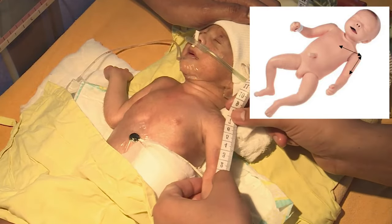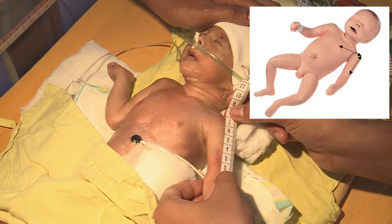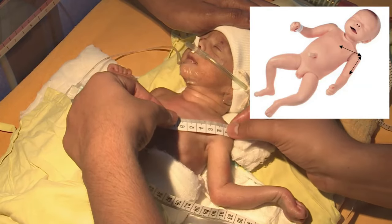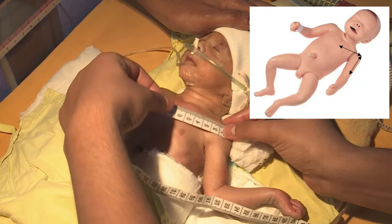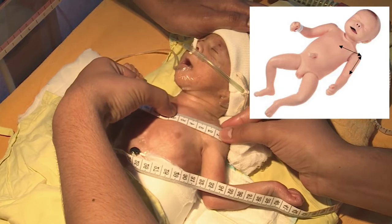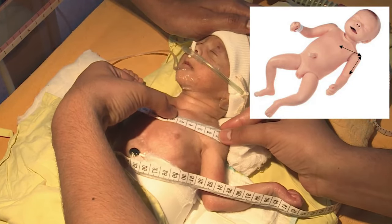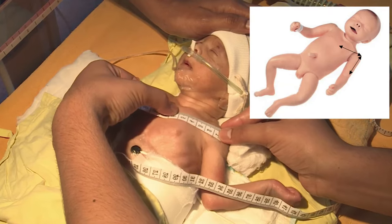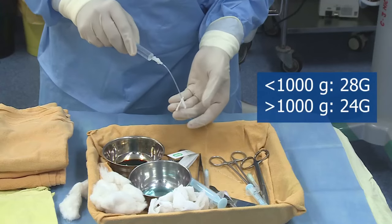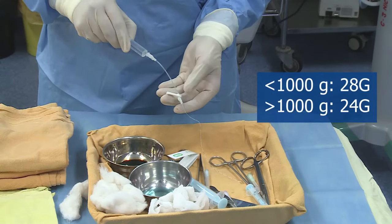Veins in the antecubital fossa are preferred for PICC line in an infant. Using a measuring tape, measure the distance from the planned site of prick to the acromion process, and then from the acromion to the second intercostal space just lateral to the sternal angle. This measurement approximates the appropriate location of the tip at the junction of the superior vena cava and the right atrium.